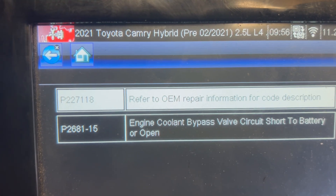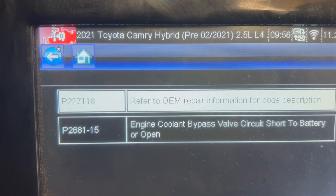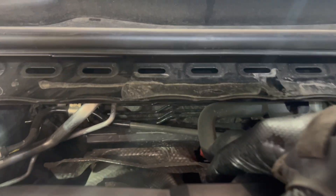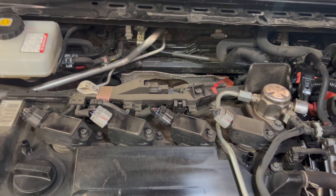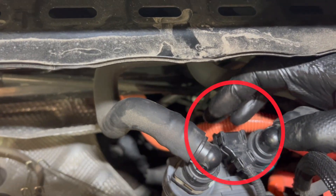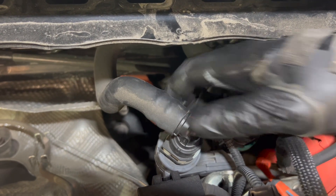So we are going to replace the engine coolant bypass valve and I'm going to show you where it's installed and how to remove and install it. I'm going to take the cover off for better view and access. You can see there's a plug here for the coolant valve.